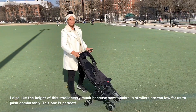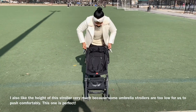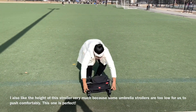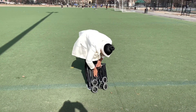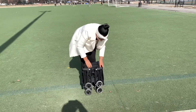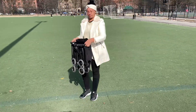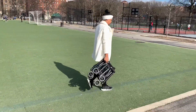Now this is one more time me closing the stroller so that you can see in comparison to my body how small this is. And again, this part is the hard part — you really have to put a lot of your body weight on the stroller for it to close.